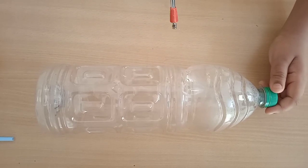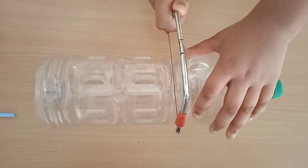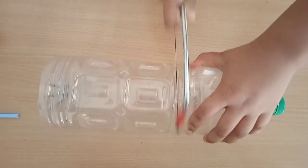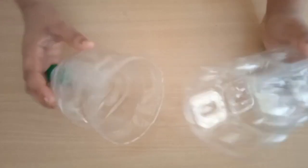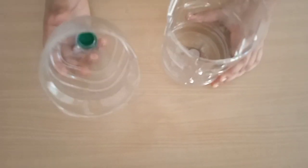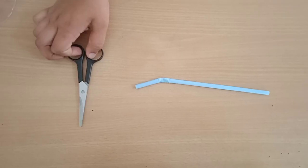Now we need to cut this bottle at this point with the help of a hacksaw, like this. I have now cut it into two parts. We are going to use the upper part, as we can craft the lung inside this.